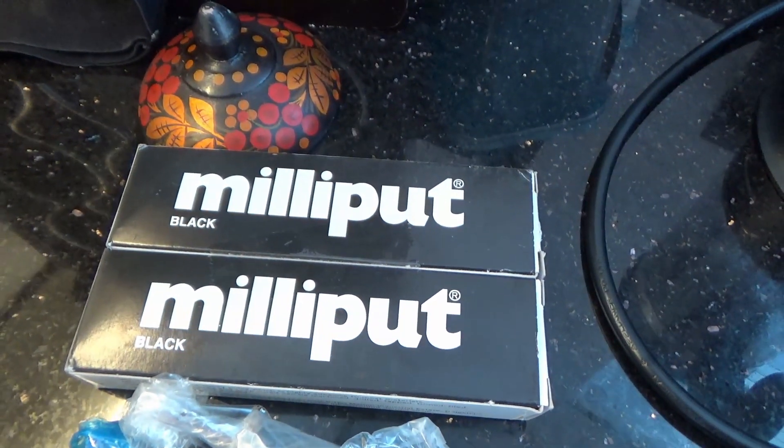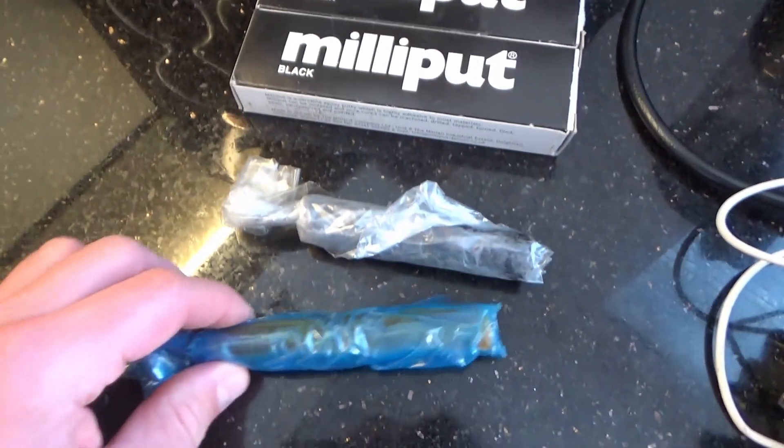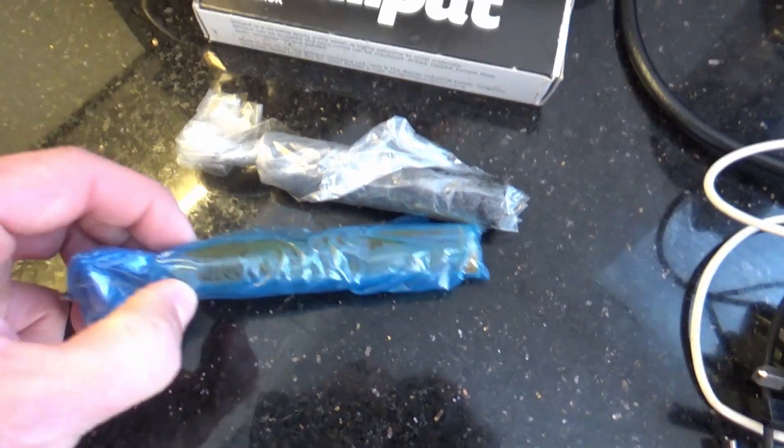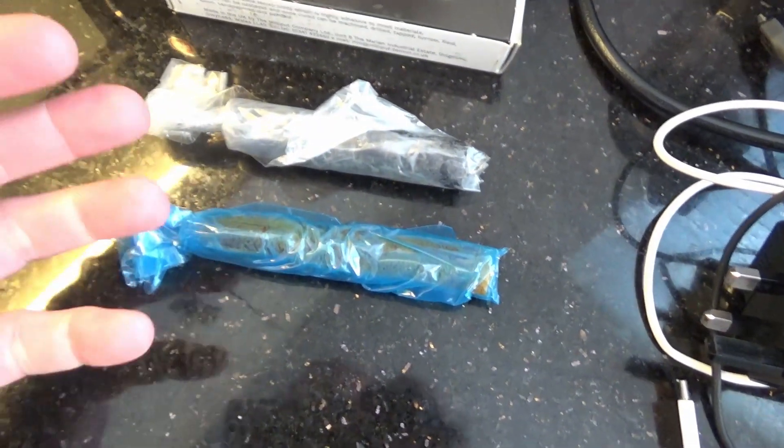Now what I am going to use — I use this stuff like a putty, there's the brand. It comes in different colors; this one is obviously black. It comes in two parts and it doesn't dry out — it is like a putty. So you mix a bit of that and a bit of that, however much you need.